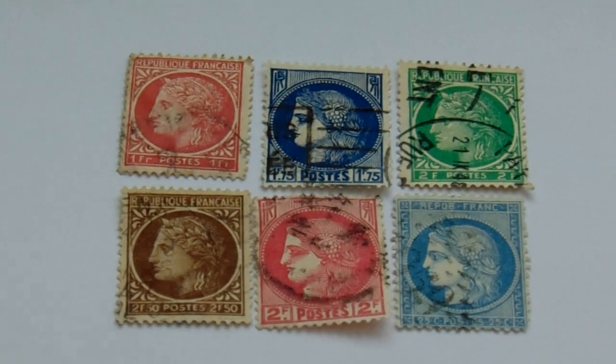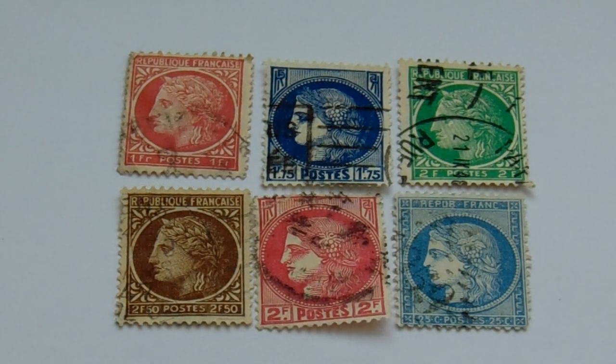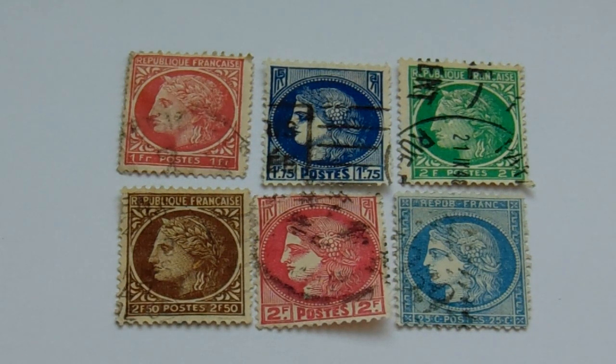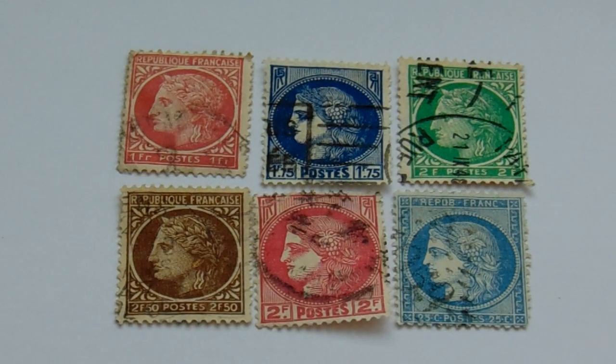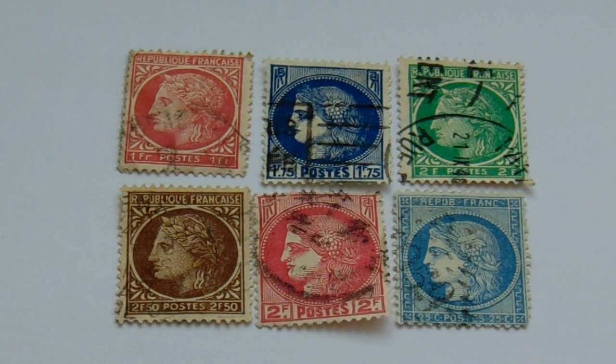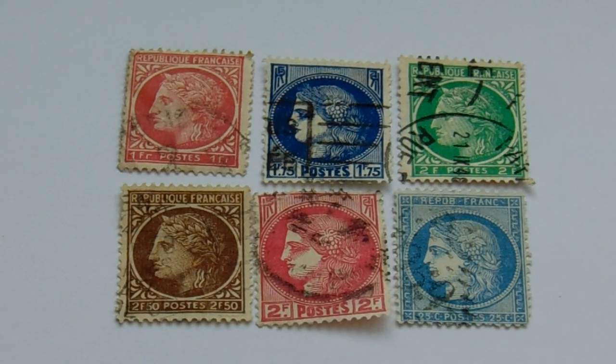Here's our second group here. First, you have your one FR in the red and white, and then in the blue it's 1.75 — 1F.75. It's in the blue and white, beautiful. Nice, deep blue.